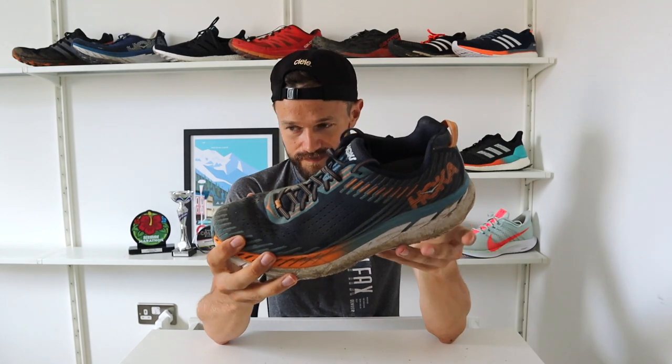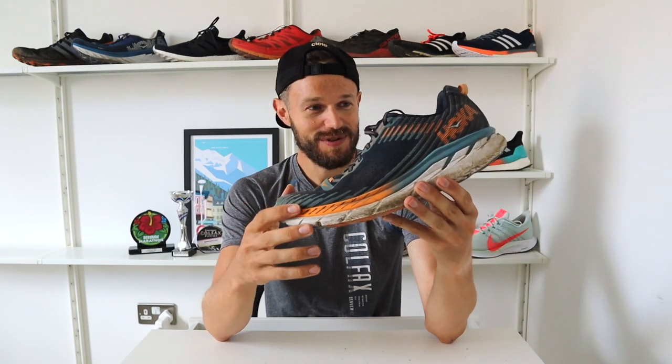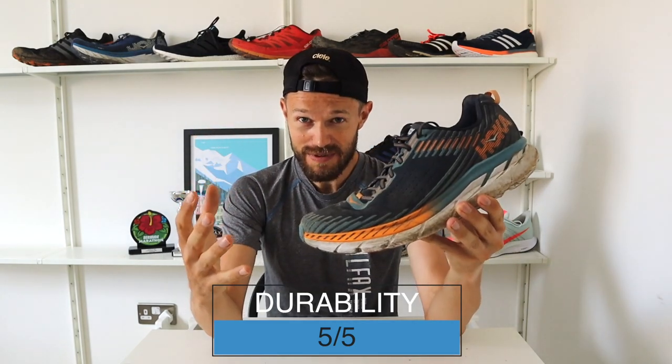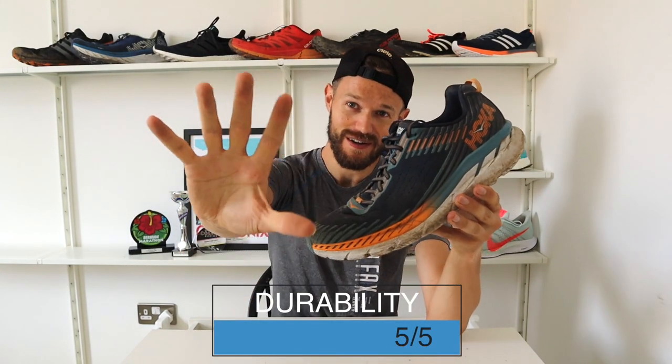Some of the earlier Hokas, I personally didn't get that much life out of them — normally about 1,000 kilometres. But I think these are going to go way beyond that. Probably looking at about 1,200 to 1,300K out of these, which is about 700 or 800 miles — for a shoe in 2018 I think that's really, really impressive. So for durability, holding up really well, I have to give it a 5 out of 5.